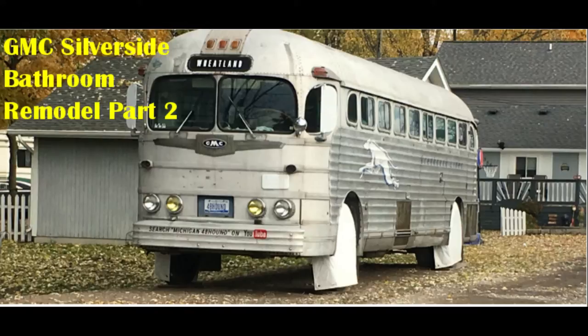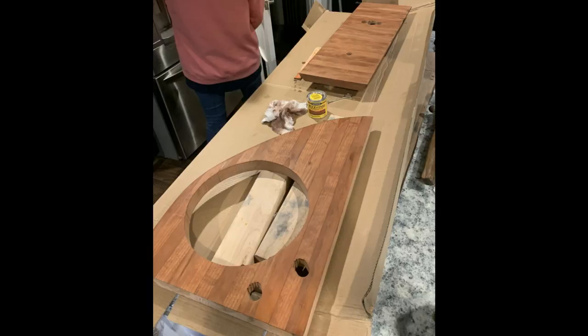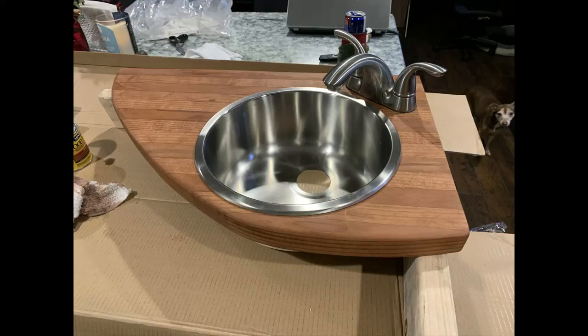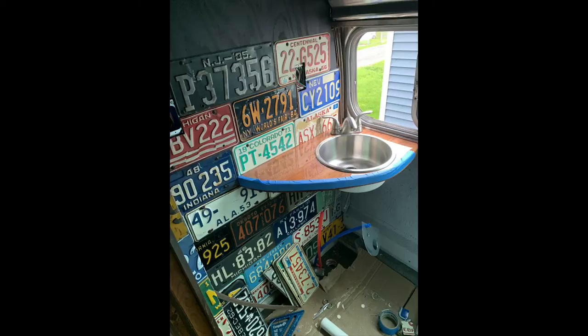Hey everybody, thank you for joining us on part two of my bathroom restoration on my 1948 Greyhound bus. Here is a template of the bathroom, starting to work on the countertop for the sink. Here we're getting into some of the sanding and fitment. I'm test fitting the sink and the faucet, making sure everything is going to work before we go ahead and coat it in epoxy, which is what we've chosen to do for this project. It holds up really well and it looks really good in there.